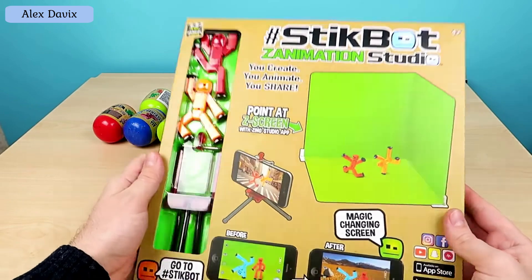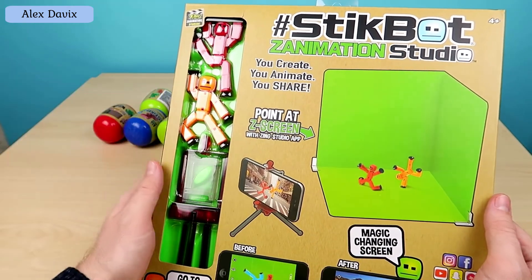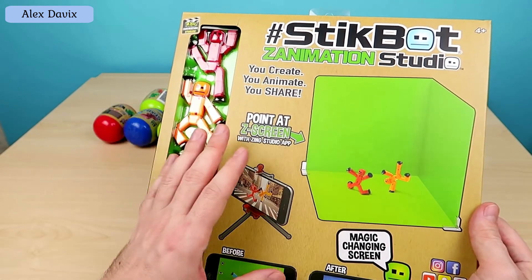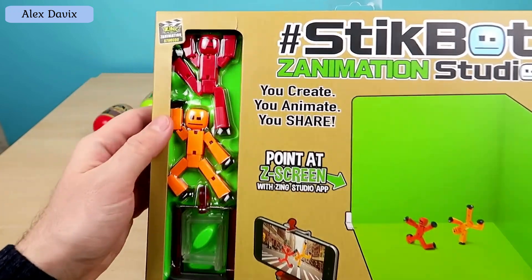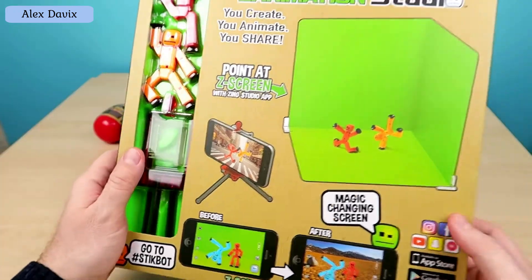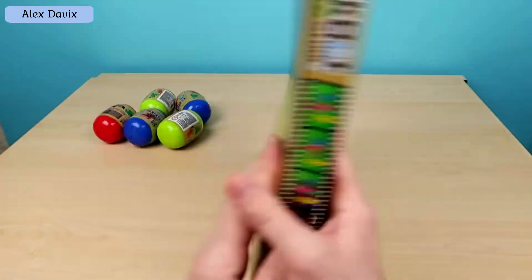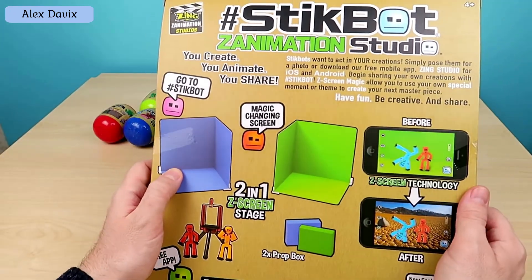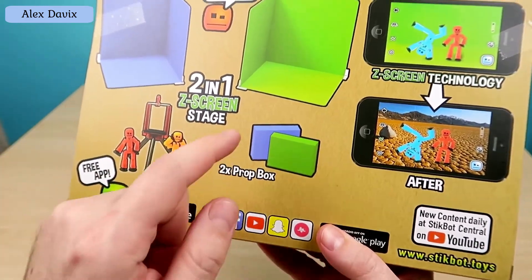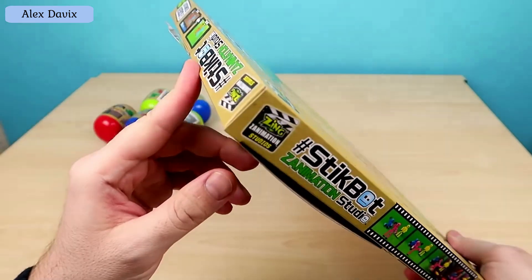Let's start by unpacking the Stickbot Studio. I once had an unboxing of a Stickbot Studio, but this is a new, more compact version. What's included in the kit? Two little stickbot figures — orange and red — a tripod to install your smartphone, and a compact green background. Actually, blue is also shown here, so maybe there are two backgrounds: green and blue. There also appear to be two small boxes — blue and green. Let's unpack and check if I guessed correctly.